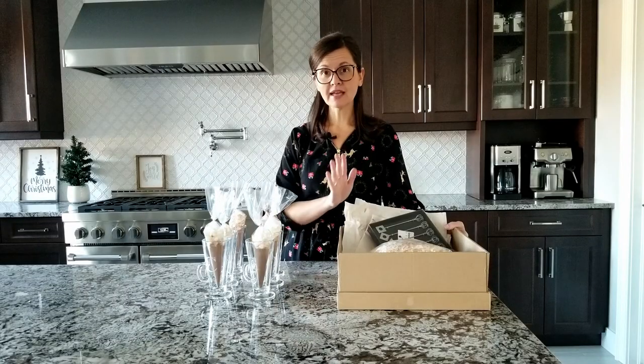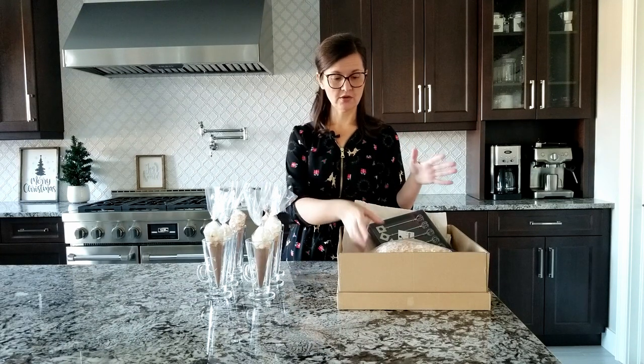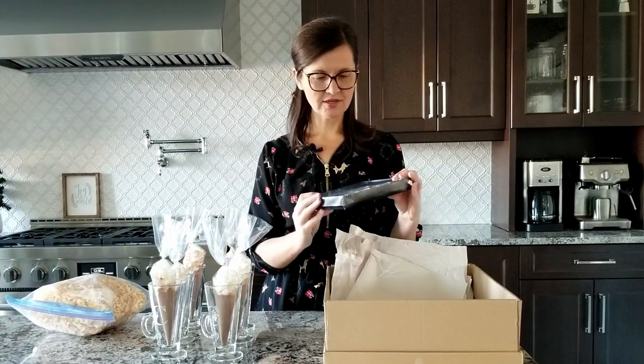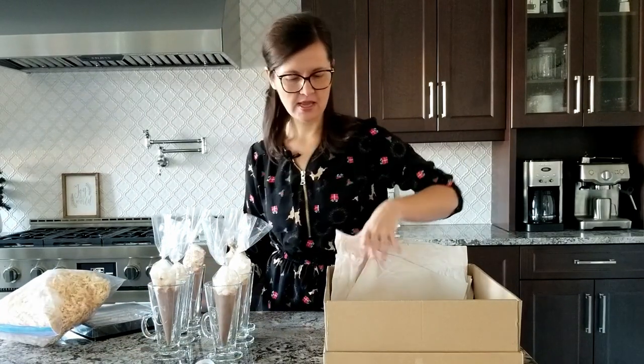I want to wrap the glass mugs in this box, but I want to display them in sort of a cute way, and I want to make sure I protect them. So I have some crinkly cut paper, cute little stir sticks — well, they look like mini beaters — and some ribbon and paper.